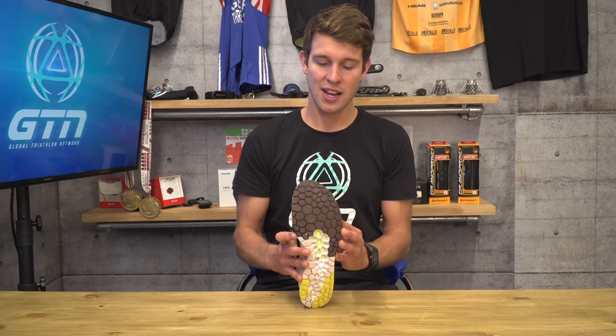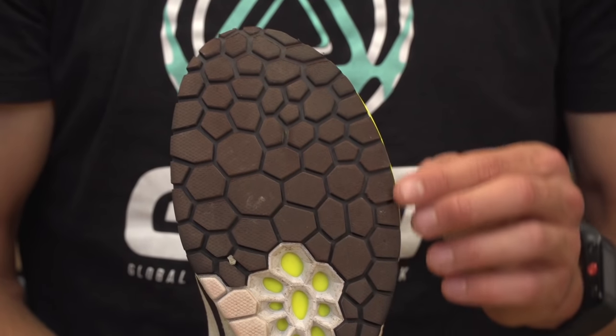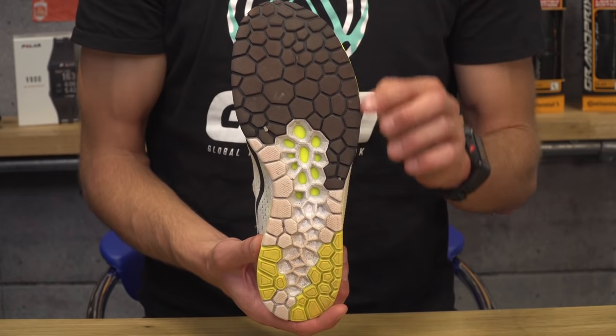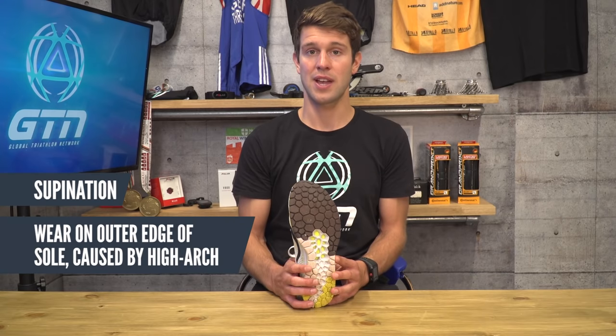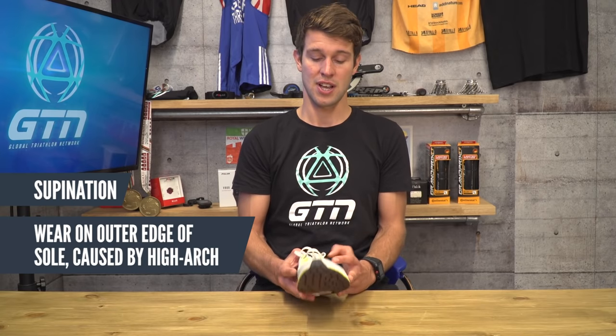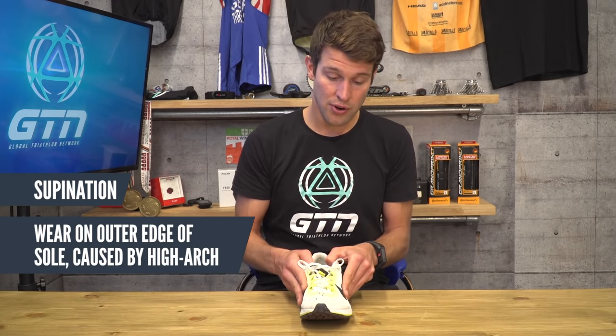If you find you have slightly more wear down the outer edge of the shoe, it's likely that you supinate. This isn't quite so common, but it's generally caused by having a high arch, which means you have a particularly defined and rigid arch that causes you to roll through and off on the outer edge of your shoe.